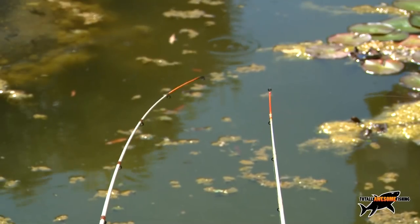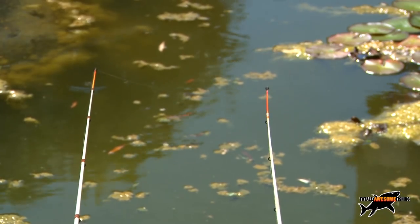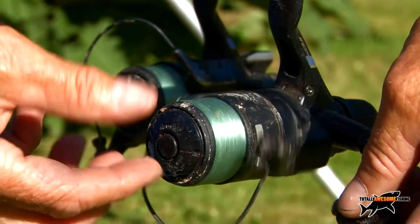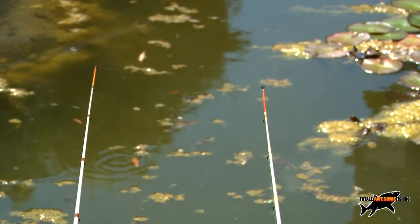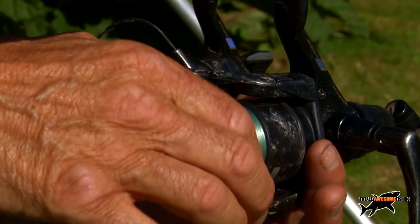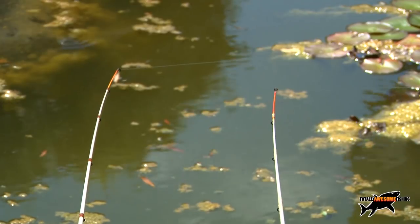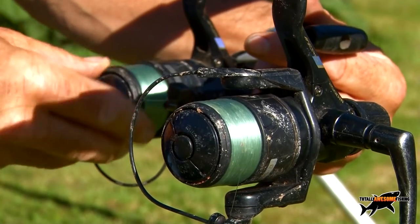Starting with the left hand rod first: tighten up to the feeder, two or three turns to bump the feed along the bottom with the reel handle, bump it, straighten the hook link out, then relax it. Same with the other rod — cast out, let it settle, a couple of turns, bump it back, straighten the hook link to the bait, relax it. Then use the reel spool to make fine adjustments — gently tighten up to exactly where you want it. The spool gives better adjustment than the handle sometimes.